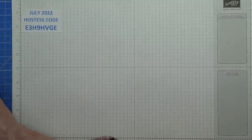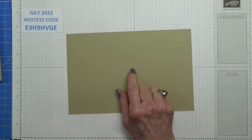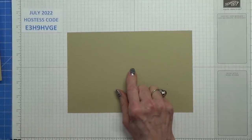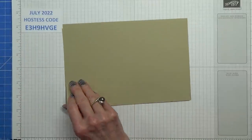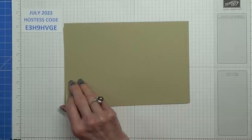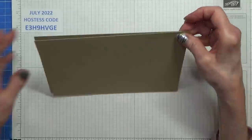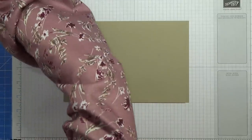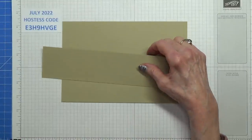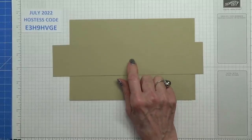Let's start off with the card pieces we're going to need. First you need a piece of crumb cake measuring 8¾ inches by 5¾ inches, and another piece of crumb cake measuring 8½ inches by 5¾ inches — I've marked a little cross on the smaller piece so I can tell them apart. And the concertina piece — this is quite a bit smaller than Maria's — measuring 2¾ inches by 10½ inches.